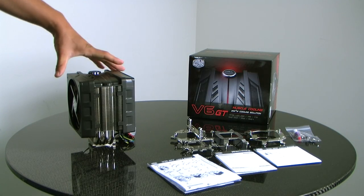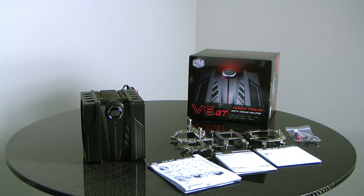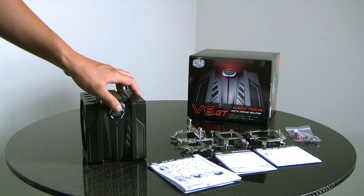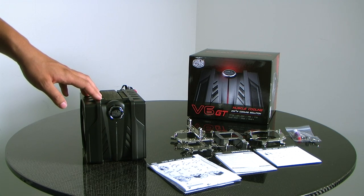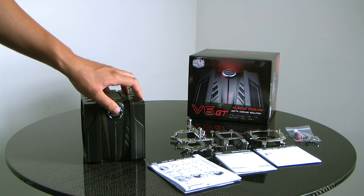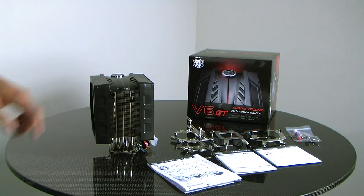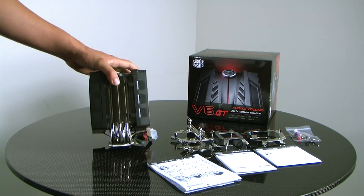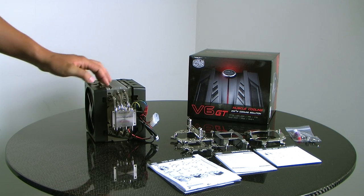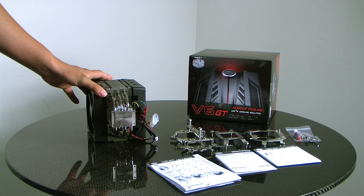The V6 GT also features an onboard 3-color LED controller. This controller allows the V6 to illuminate in red, blue, or purple. The V6 GT has a nickel plated side base, and all the heat sink including the heat pipes are electroplated with a dark nickel color. This allows for even heat transfer as well as good looks.